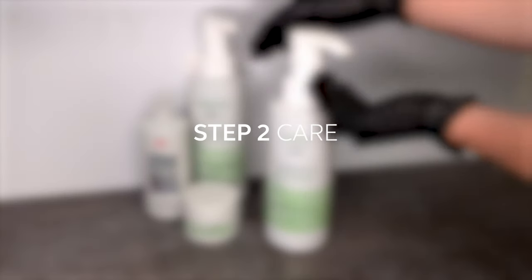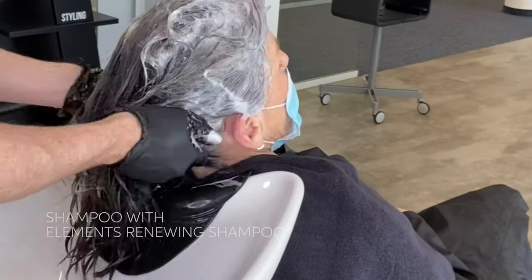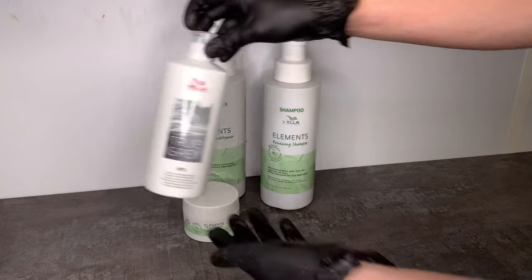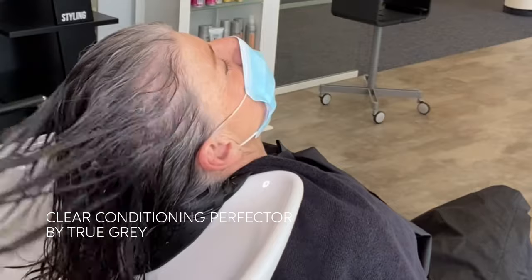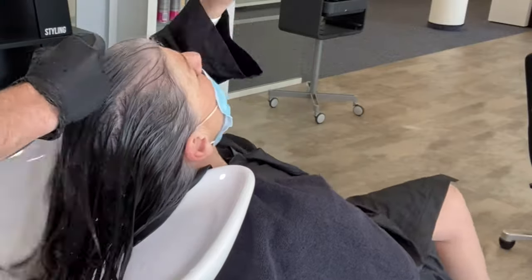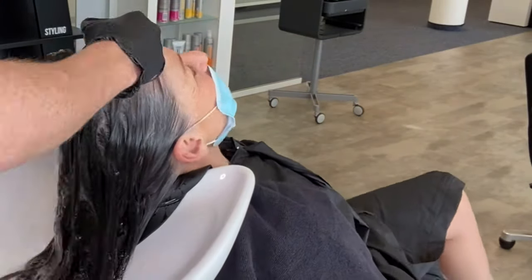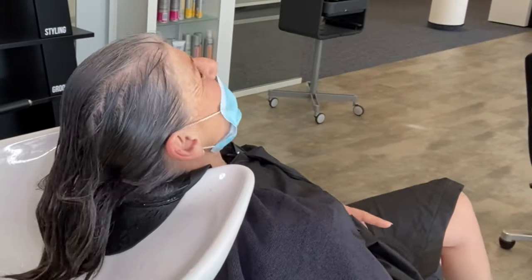My next step is to shampoo with Elements Renewing Shampoo, and once that's rinsed I apply Clear Conditioning Perfecter and develop for three minutes. Clear Conditioning Perfecter is perfect for Laura's hair because it will give amazing shine and smoothness. However, Laura likes a bit of grit in her hair and the natural texture, so I don't want anything to weigh down the hair or anything that is too smoothening or too conditioning.